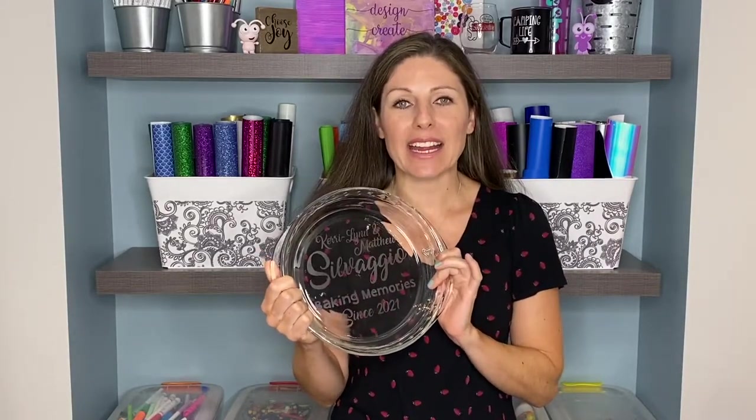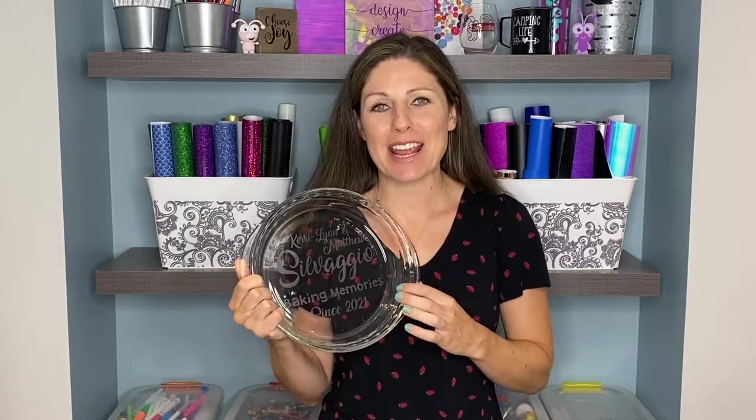The first item we will be using in our gift basket is this glass etched pie plate. If you're interested in learning how to make this, be sure to check out my other video — I'll leave the link down below. This pie plate has the names of our bride and groom as well as the year they were married.